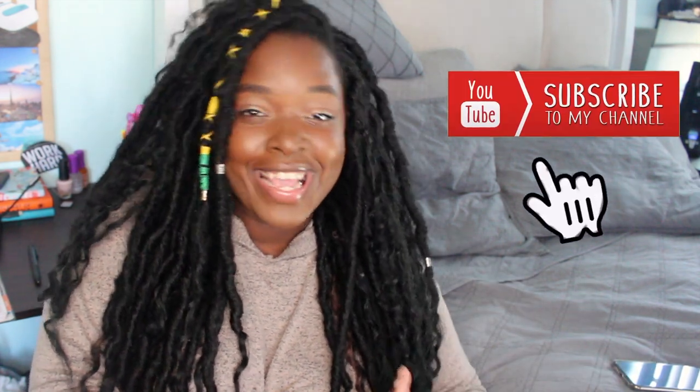Before we jump into the video, don't forget to subscribe to my channel — hit that red button, join the family, it's free! Hit the bell so you're notified when I upload a brand new video. Half of you watching are not subscribed, so make sure you subscribe and hit the bell. Also follow me on my social media — on Instagram it's simply_sasha_414, just like the channel.